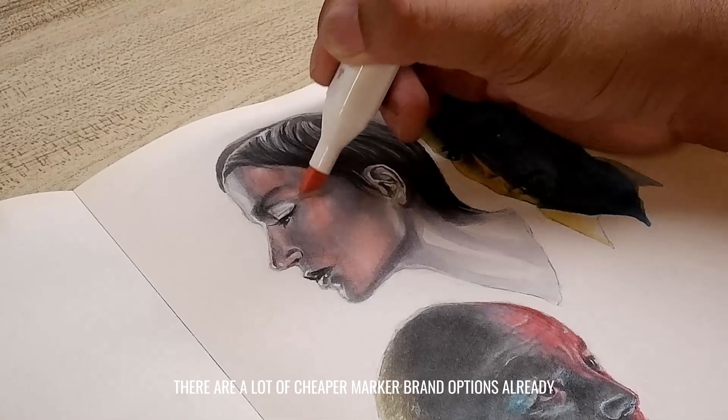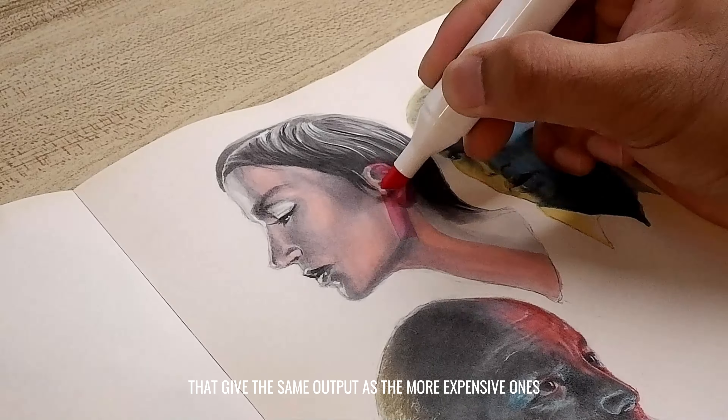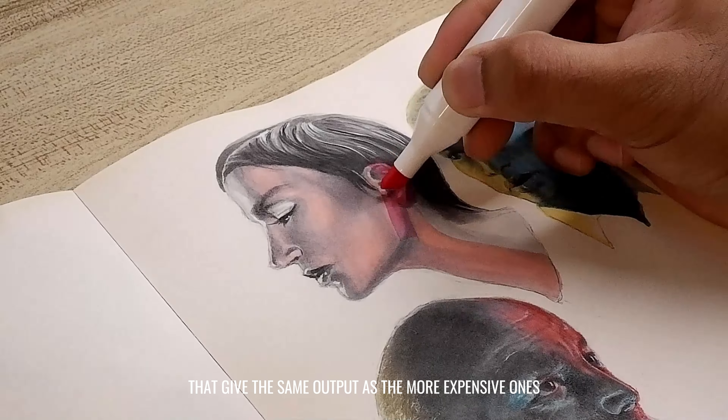But since I have shaky hands, sometimes I have a hard time doing it. So what I do is I try to vary the pressure in holding the marker to achieve different line thicknesses and opacities. There are a lot of cheaper marker brand options already that give the same output as the more expensive ones. Expensive markers often use high-quality ink formulations that offer rich, vibrant colors with excellent coverage and saturation that last a long time. But there are also benefits to using cheaper markers, especially for beginners or those on a tight budget, making them accessible to artists of all skill levels — including students, hobbyists, and those just starting — allowing every user to experiment with different colors and techniques without breaking the bank. Ultimately, the decision to invest in expensive markers will depend on the available budget, artistic goals, and personal preferences.